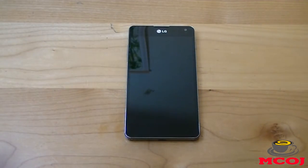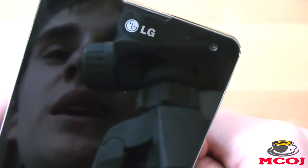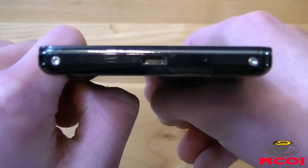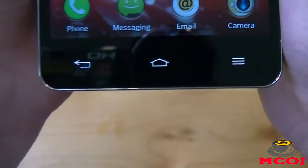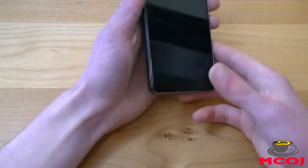First, I want to talk about some quick design and build quality aspects of the Optimus G. We'll start by taking a quick tour around the phone. On the front of the device we have our 4.7-inch True HD IPS display. At the top we have an LG logo, a notification light, and our 1.3-megapixel front-facing camera. On the bottom, we have our micro-USB charging port, two screws to take off the back, and one of our two microphone pinholes. Below the screen we have three Android capacitive touch buttons — a back button, a home button, and a menu button. Notice we are missing a recent applications button. We'll get into that when we talk about the software.